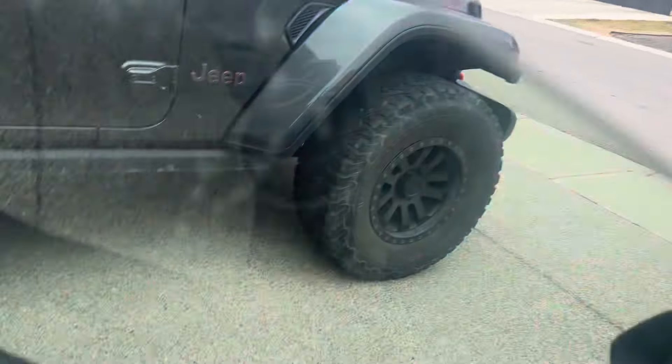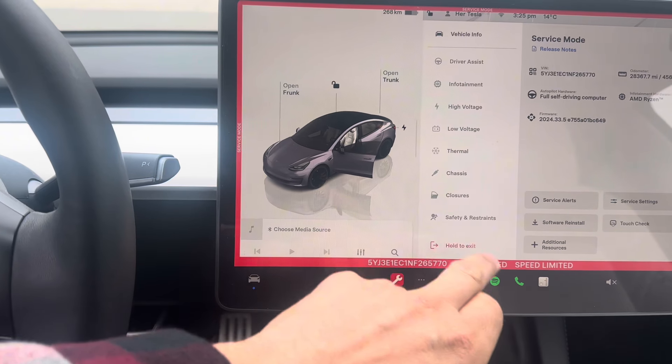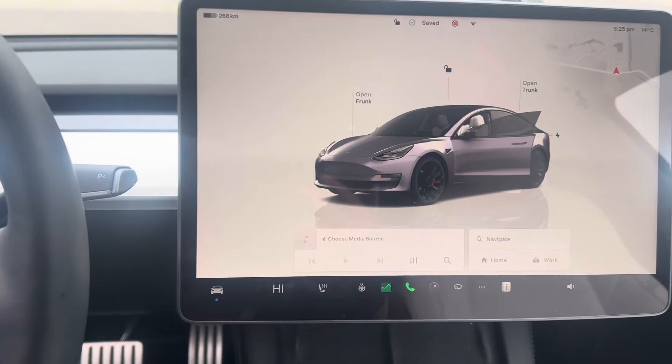Got it all done. Frunk's closed. Back in the car. We're going to take it out of service mode now. To exit service mode, click your wrench, then exit service mode and hold again. Out of service mode — ready to go.